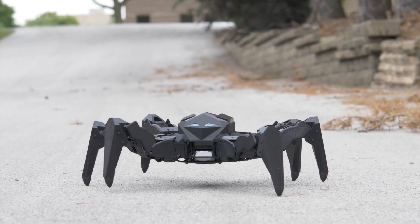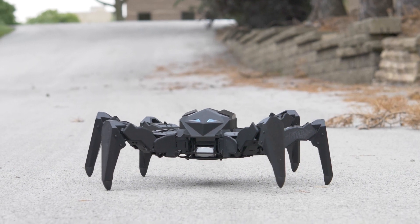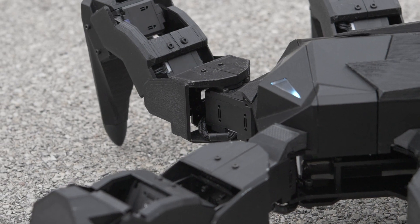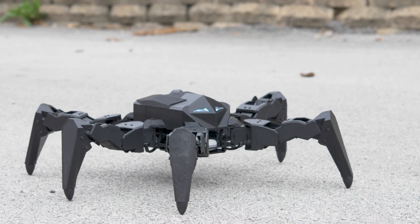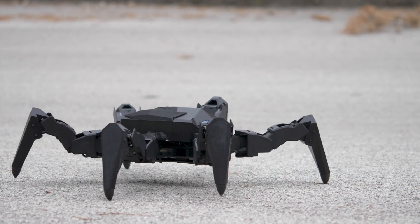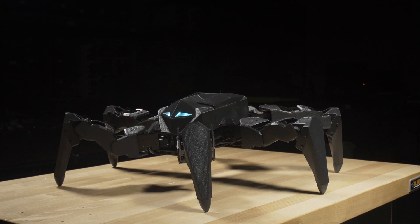The way the gaits were controlled in the Mark 3 hexapod was using a community-based repository called the Phoenix code. I decided it would be easier to develop my own solution, which would take the same amount of time. I was able to get the tripod, ripple, and wave walking gaits to work, and I was also able to make the hexapod translate and rotate in place.